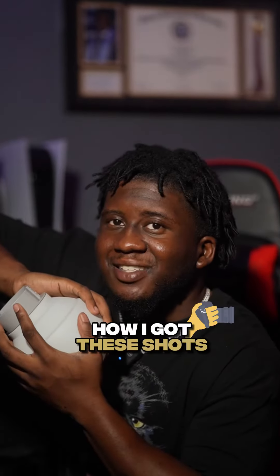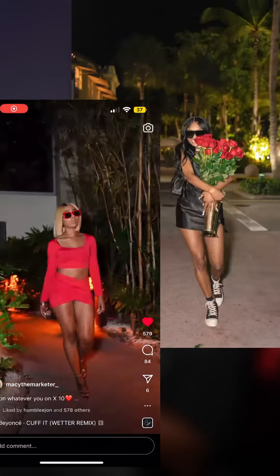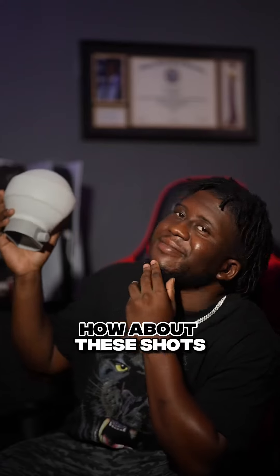Y'all want to know how I got these shots? How about these shots?